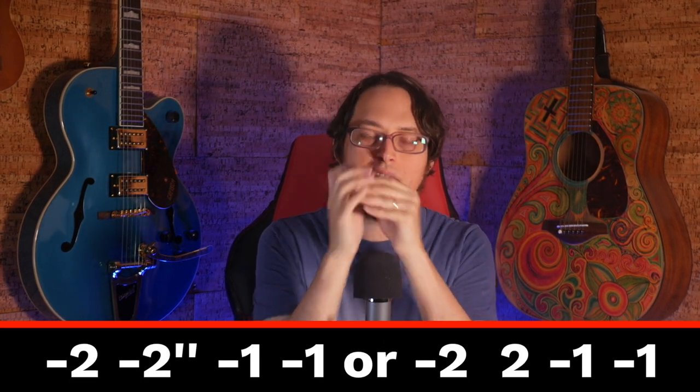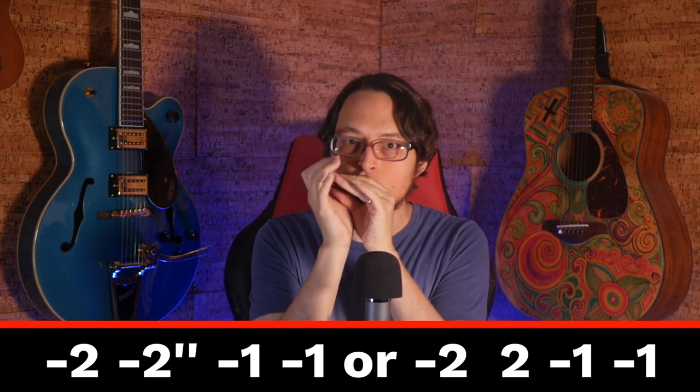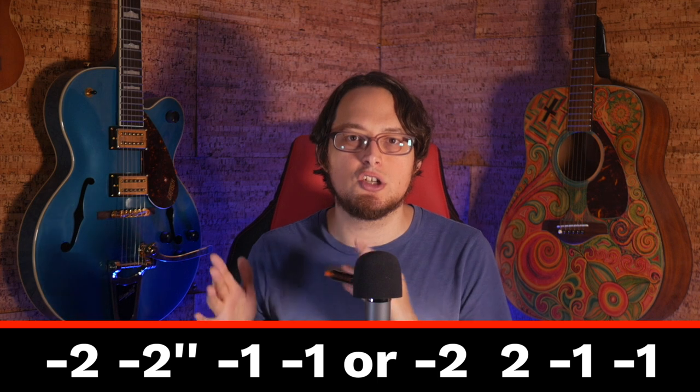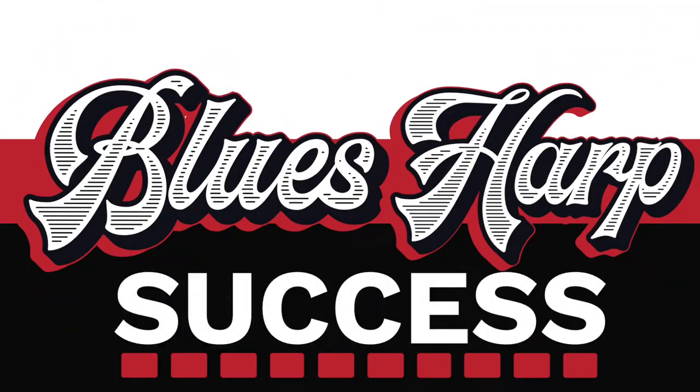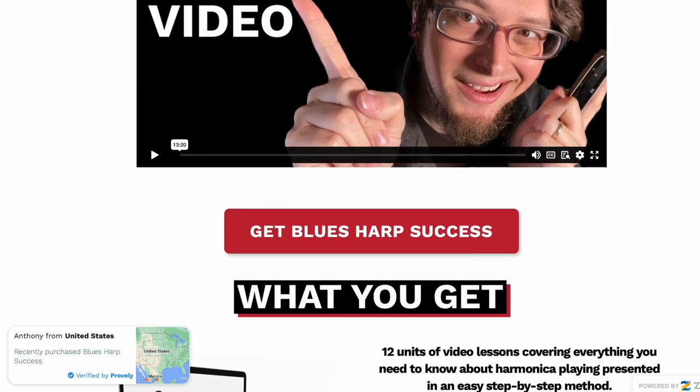We're going to end with a very common turnaround lick. If you don't bend, you can do two blow instead. Here's the whole thing with a custom backing track that you can download in the description. This is a shorter version for YouTube. If you're a student in my Blues Harp Success program, you will get a more complete version of this tune with backing track loops available at multiple speeds and standard notation with tabs when they're ready. There's a link in the description if you want to learn more about my course.